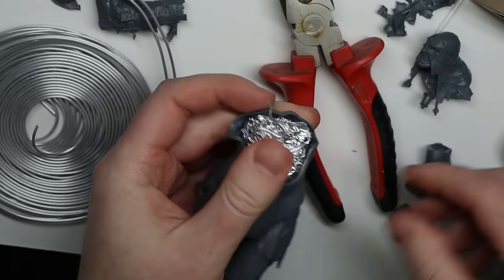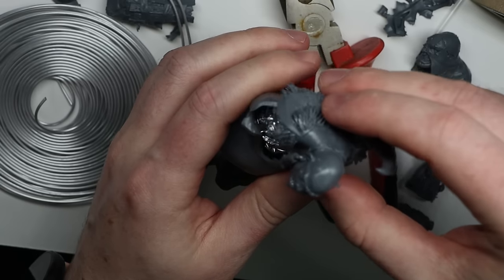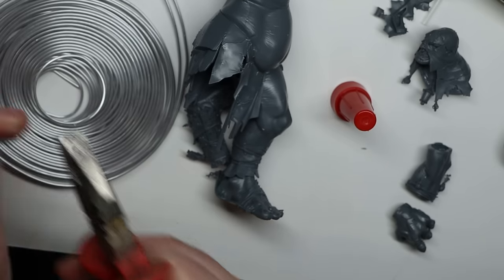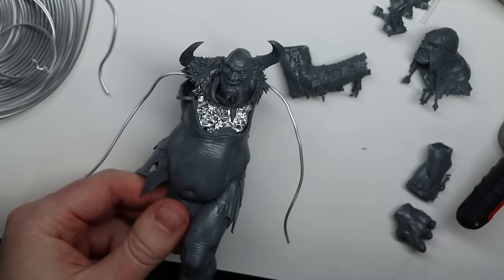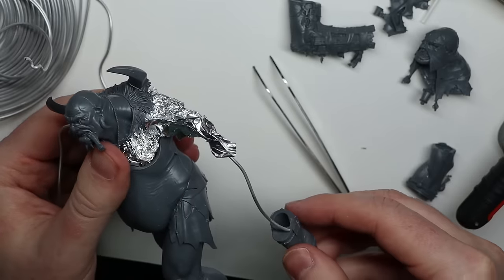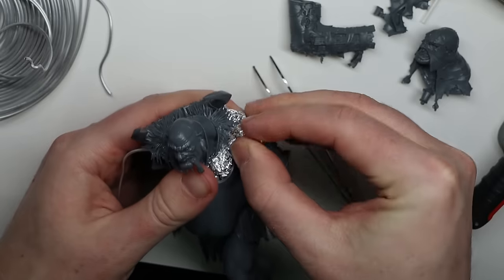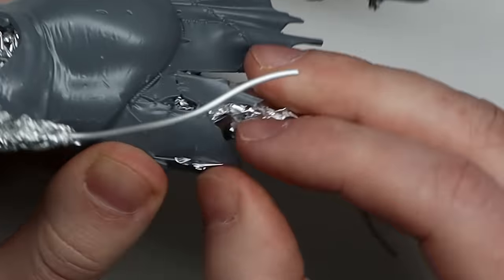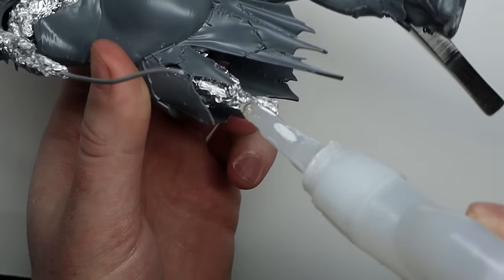With some tinfoil in place, I could start adding armatures. This is one of those steps that saved me a lot of time with the second and third giant compared to the first. Previously I'd just been using steel wire, but for this project I got some armature wire and it's so much easier to shape and cut. With the armatures in place, I could add plastic bits like the elbows and fill out the gaps with tinfoil. Make sure to glue some tinfoil onto the armature, and with that we can start sculpting.